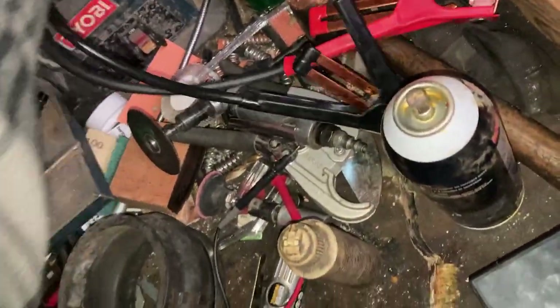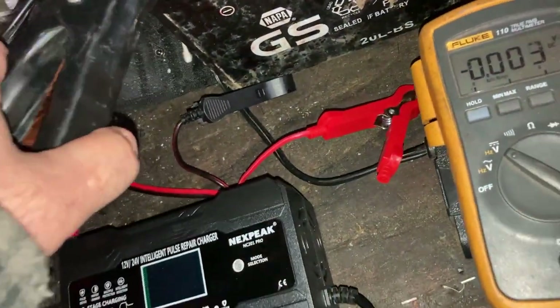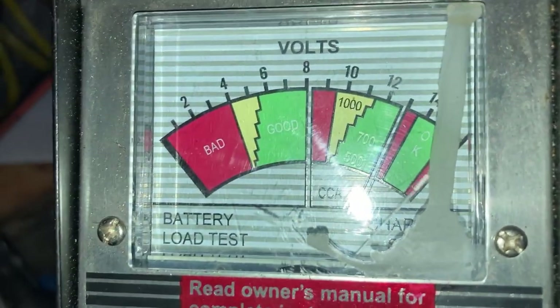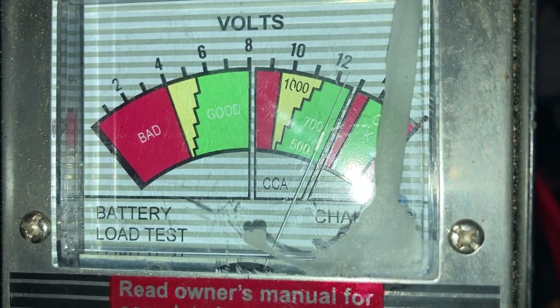I haven't done a regular charge on this where it goes through the normal seven-stage process, but the directions say it does charge while pulsating. The needle goes all the way down to bad — it is still registering bad. It did not fix this battery. It's been on for three hours pulsing and it has not fixed this battery.